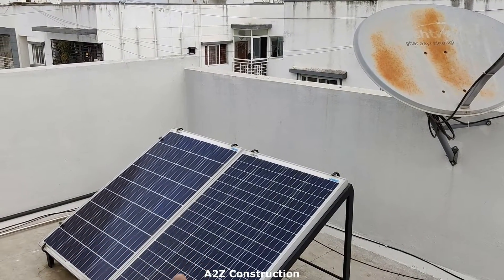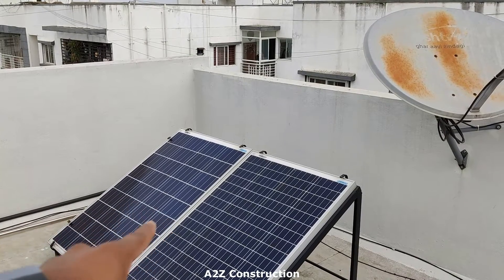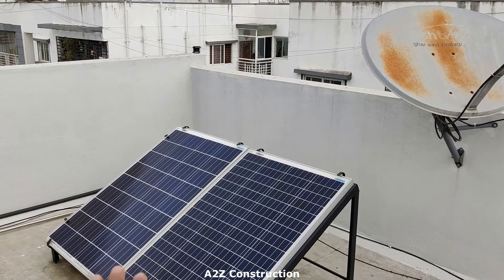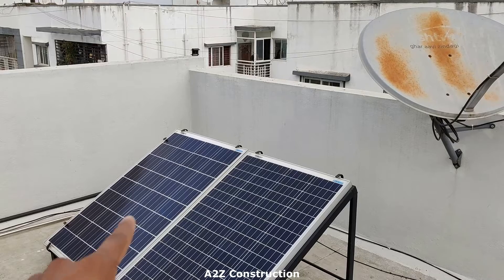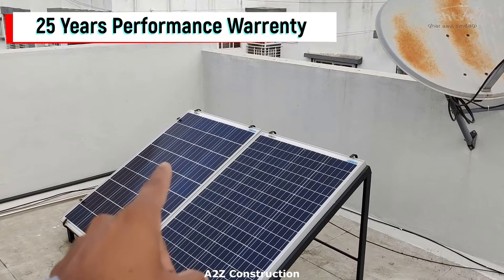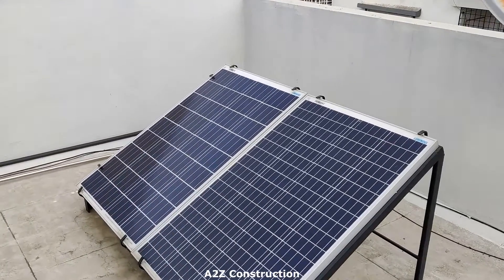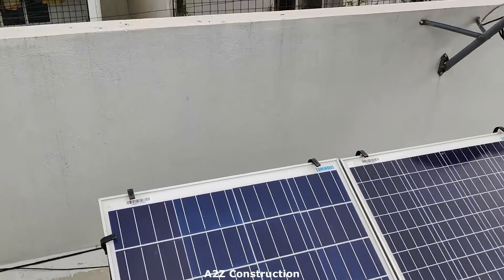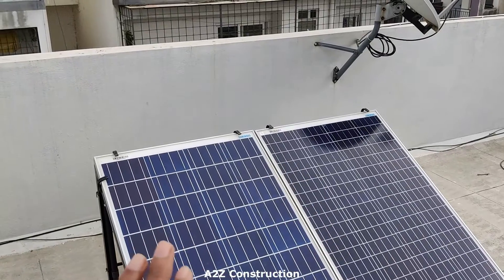We have two solar panels from Luminous with max power of 100 watts each. This costs around 5,500 rupees per unit, so that's around 11,000 rupees. The beauty with this is you have a product warranty of five years and a performance warranty of 25 years. That means this can actually perform for 25 years — so it's really great, you don't have any further investment for these panels.